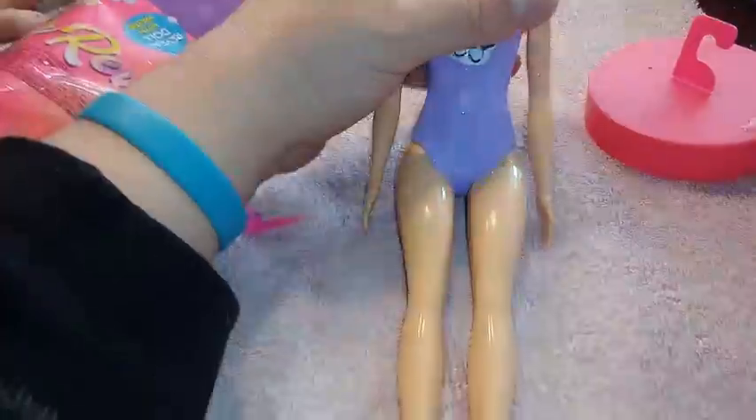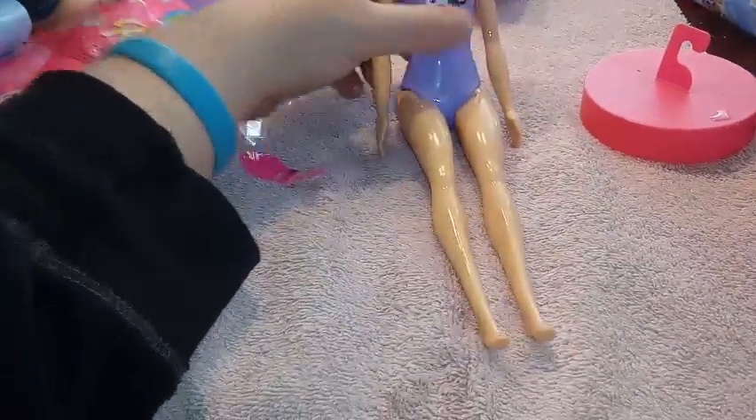So now I have my girl revealed. They're not really too articulated — they can bend at the waist to sit a little bit, they don't really sit too much. Their arms also move and their head moves back and forth. So it's limited, but you have to do.